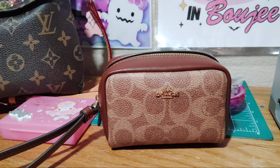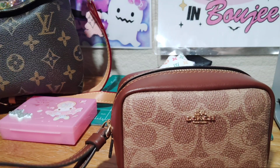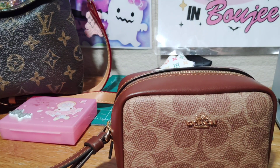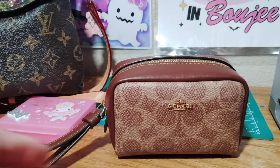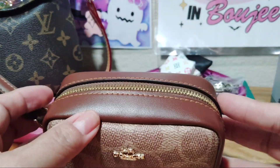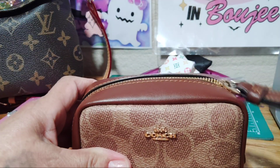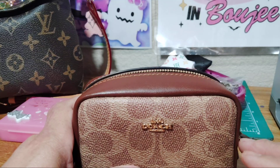Hello everyone, good afternoon. I want to come on here and do this little short video of this wristlet that I got from Coach Outlet. It's so cute and I wanted to show what it can fit, what I put in here. So let's go into it.